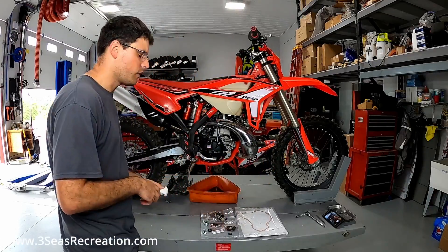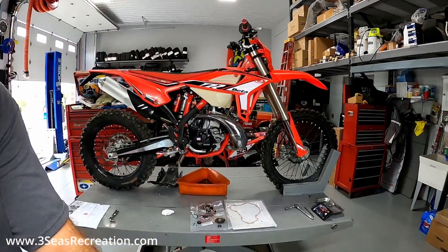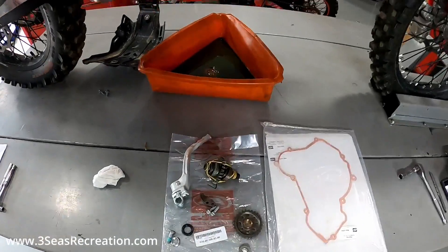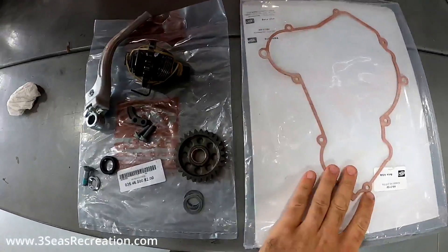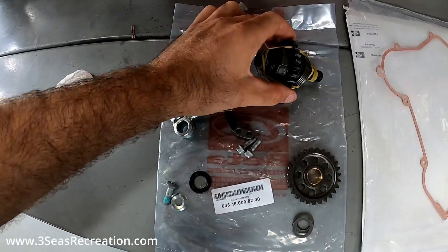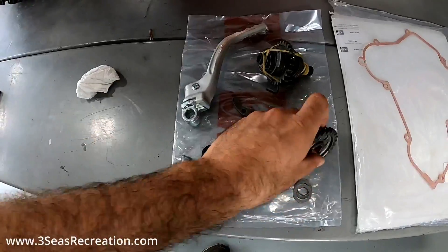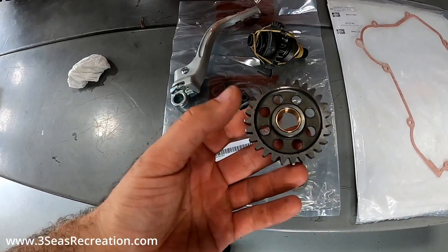It's a really simple kit to install. We can bring you in closer and show you the kit. So what we have here is everything that comes in the kit: a new gasket, the gear inside, the kick lever itself, and a couple of bolts and one more gear that we'll explain where it goes in a minute.